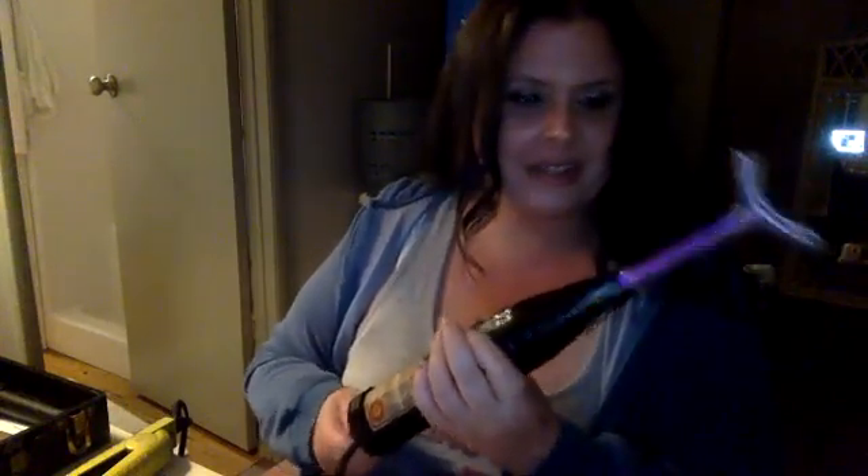My favorite attachment is this right here. This is for your neck, and a lot of people use this for anti-aging. But it sends off a lot of volts, so I personally would like to try to use it to disable implants — that's kind of the whole goal. This thing is kind of scary when you first do it, but you plug it in, turn it on, and watch.